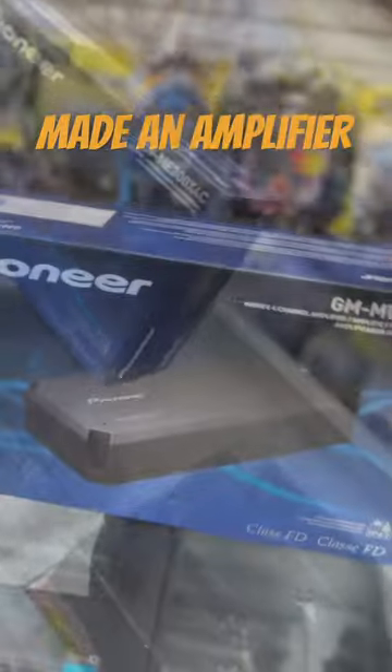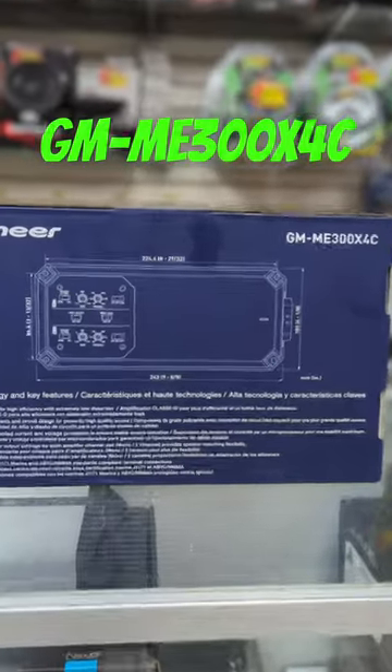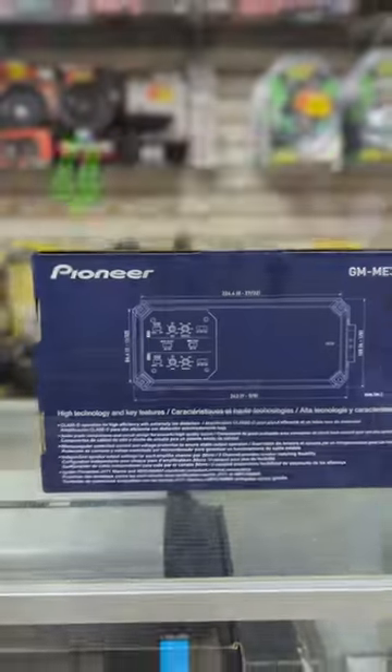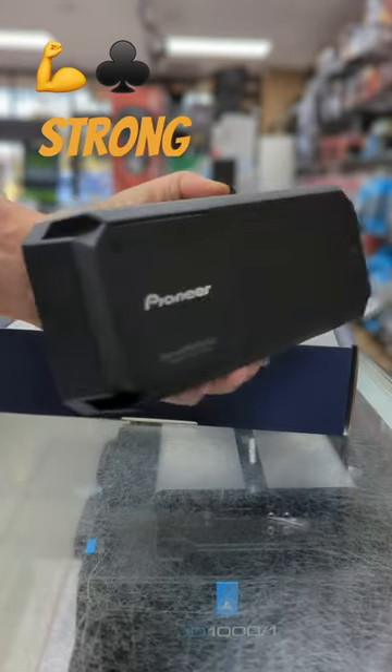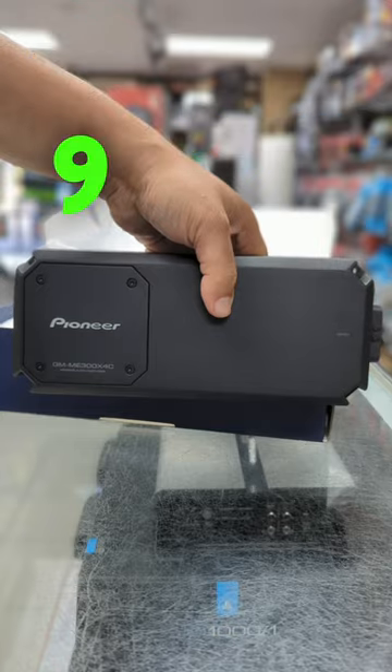Finally, Pioneer made an amplifier that is the envy of the industry. Presenting the Pioneer GM-ME300X4C marine four-channel amplifier. Naming is still not Pioneer's strong suit, but it's made with premium materials and has a slender design — only nine inches long.